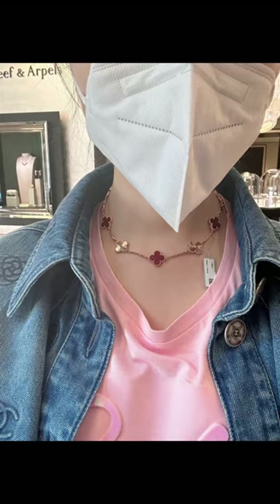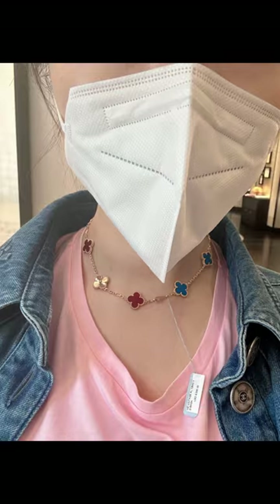When you adjust them properly, they look like a 10-motif necklace. You may even mix and match your bracelets. How amazing it is!